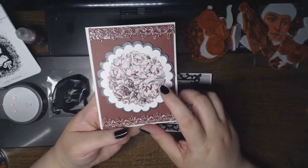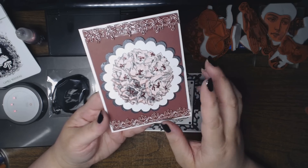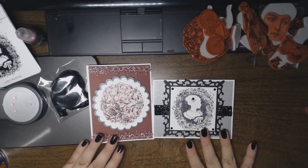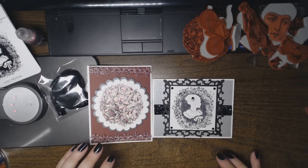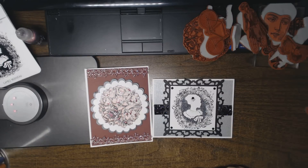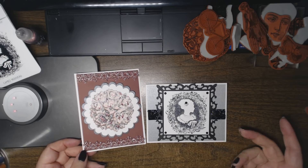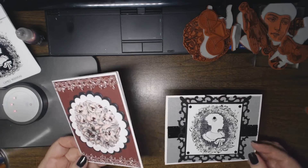This would be great stamped and embossed and then colored in with watercolors — that would make a lovely image. If you have any questions about any of these products, I'll have a full list in the description and a full list on my blog, which will have a link in the description below. Don't forget to stop by the Stamper's Best YouTube channel to see what the other designers are creating, as well as their blog and their Facebook page.